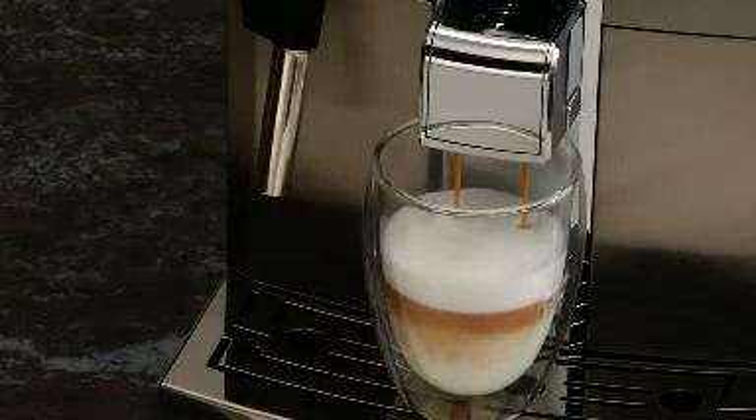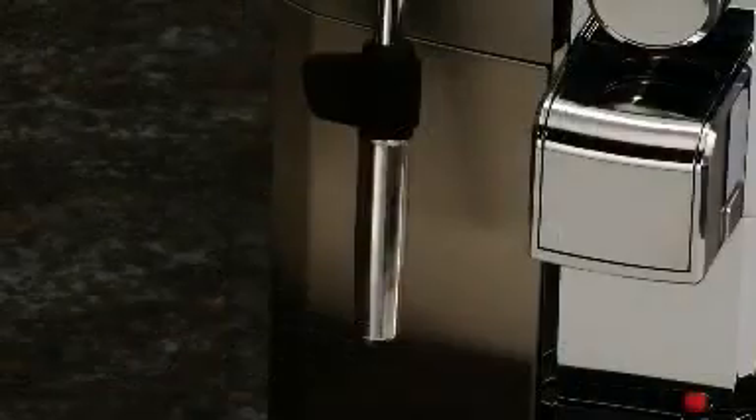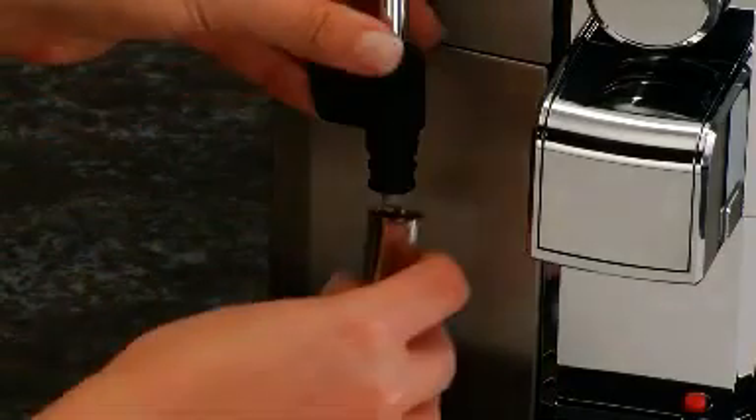Brew fresh espresso directly into the frothed milk to create a cappuccino or latte. Once the wand has cooled down, remove the Panarello attachment and rinse it thoroughly under running water.